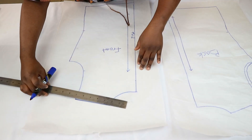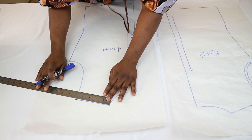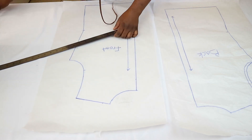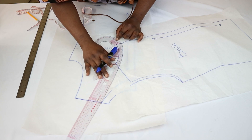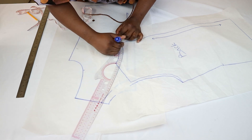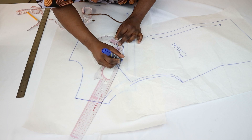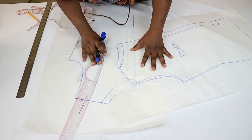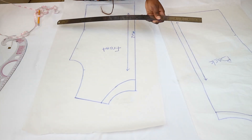Now that I have my basic bodice block traced out, I made a few adjustments to the neckline: I took the shoulders out by 1 inch and dropped the neckline by 2 inches. For the back neckline I dropped it down by 1 inch and then redrew a new neckline.